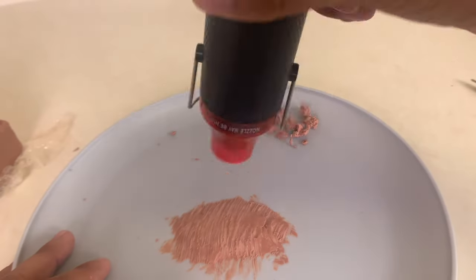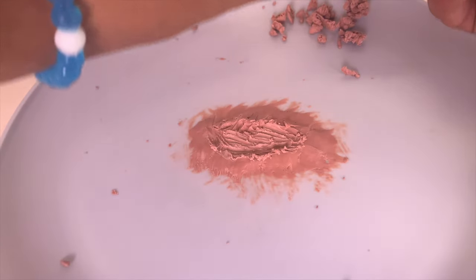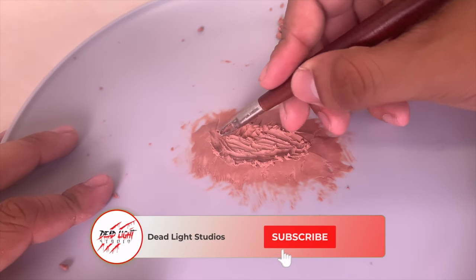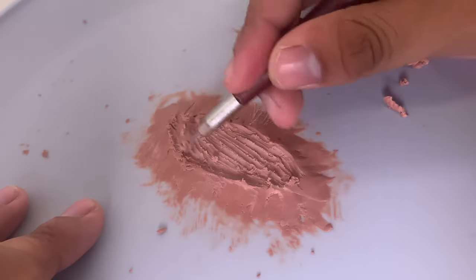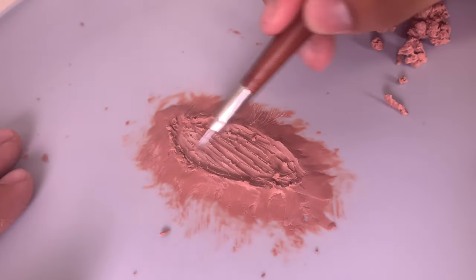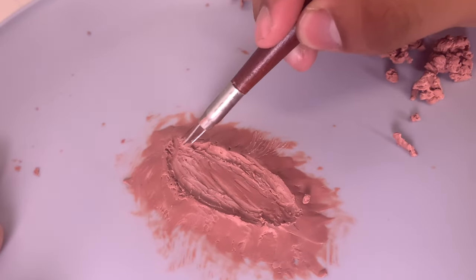If the clay gets really stiff to work with, just heat it up a little bit. After a while, I finish the outside and opening of the wound. Now, going in and making lacerations in the clay. I start off by scraping out the middle of the clay and leaving the edges of the wound looking roughed up.